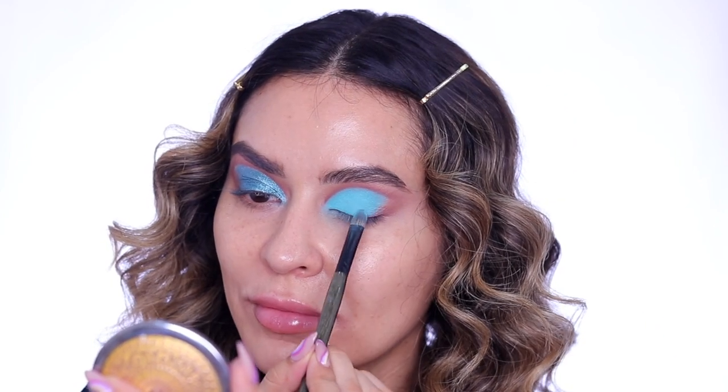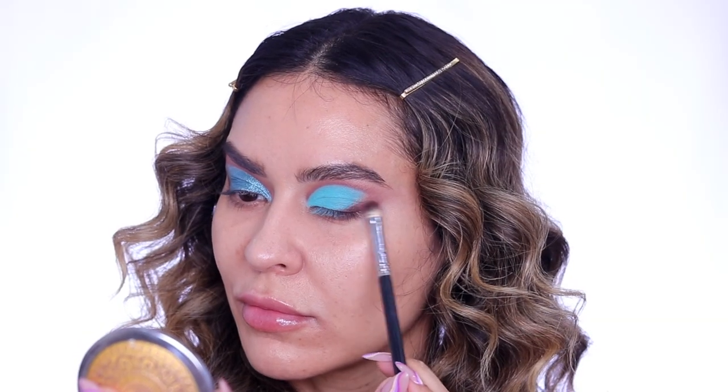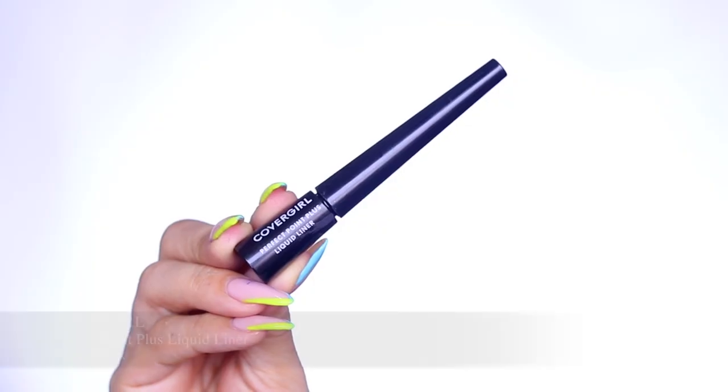I'm just packing that on my lid. This shadow is just so pigmented and so creamy, and then I'm going back in with that chocolate brown just to blend out the edges and further deepen up those outer corners.